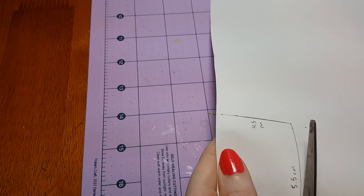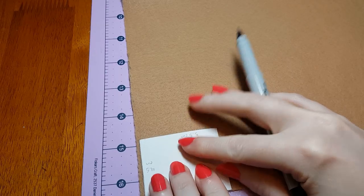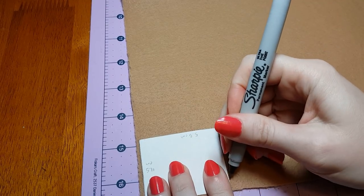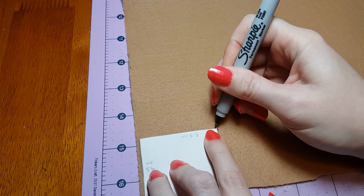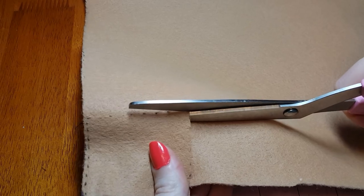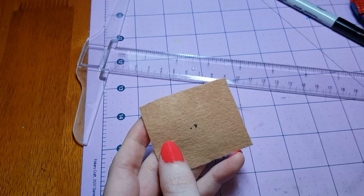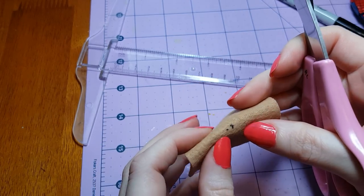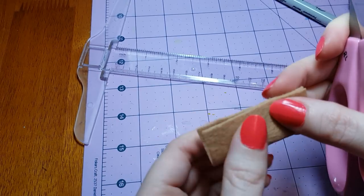Next, I cut out the pattern. I'll take some tan colored felt and I'm just going to kind of marker along the edges here so that way I know where to cut. I cut out the felt. Next, I need to make room for the head to slide through here. So I marked the central point and I'm just going to cut out a circle.